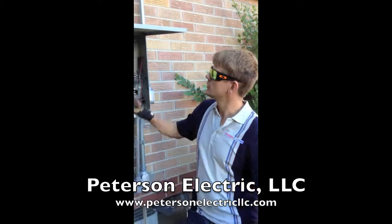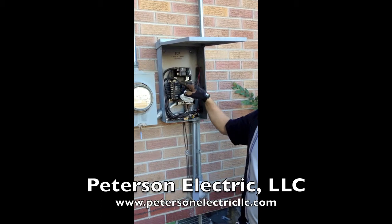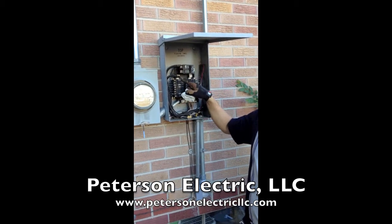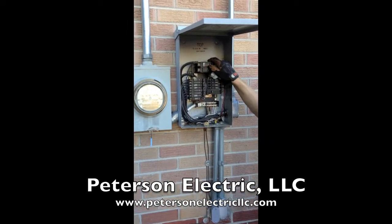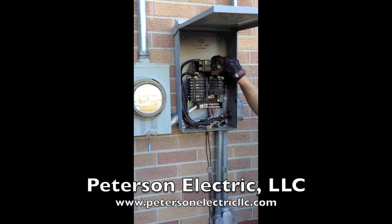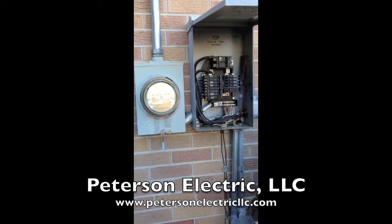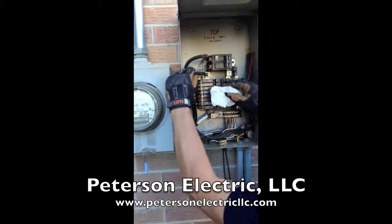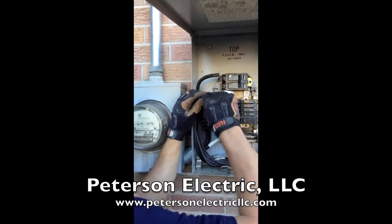Today I want to show you about aluminum feeders. It's okay to have aluminum feeders in your house still — they feed from the meter to this breaker right here, which is your main disconnect. In this panel you can see a little bit of heat going on, and that's because the deox right here, which keeps it cool, has gotten really pasty.